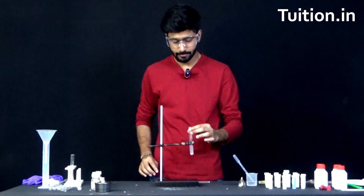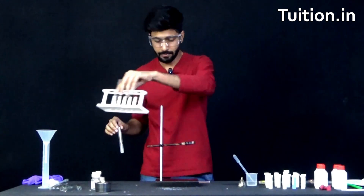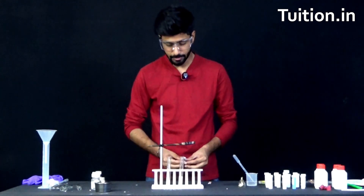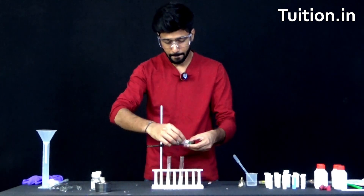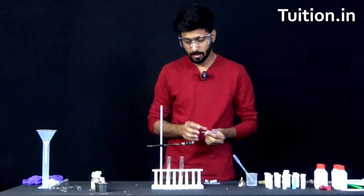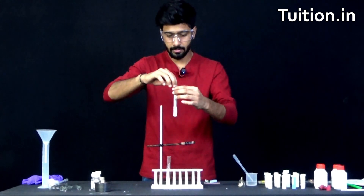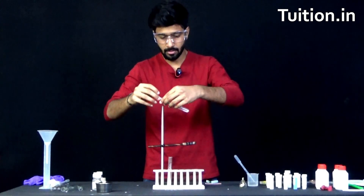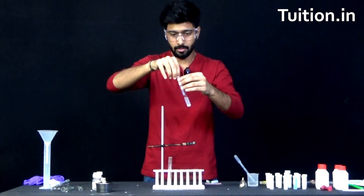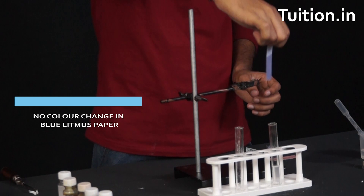We will carry out our litmus test. Let me take a test tube stand. Let's peel a blue litmus first and put it into the solution and see what happens. As you can see, there has been no color change in the litmus paper here.